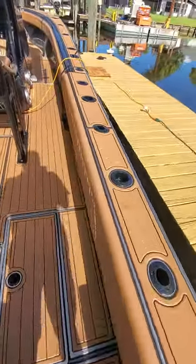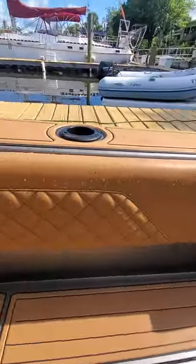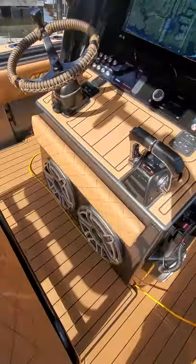Moving into the boat you start to see the upholstery by Musa's Auto Interiors and more. Steve Musa did a fantastic job on all the upholstery, as he always does.